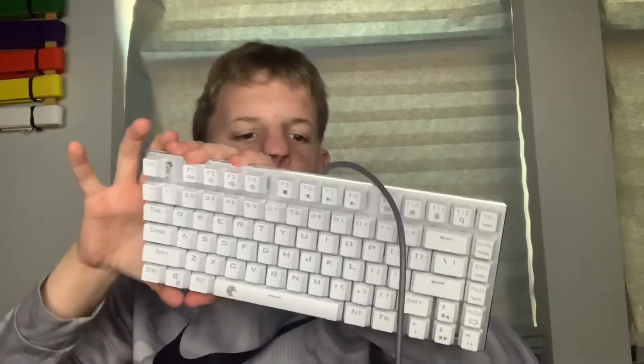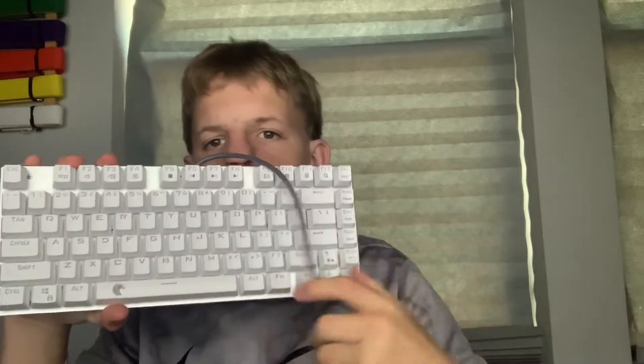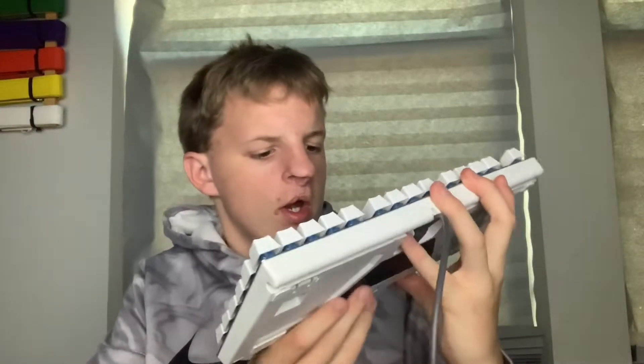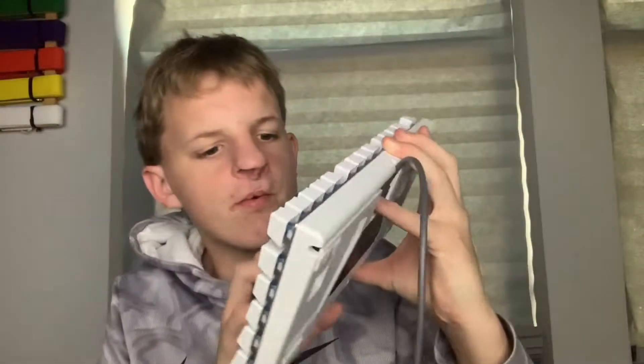Now we're here with the keyboard. It's called the EUSOU RGB mechanical keyboard. It has a very nice feel — just listen to it. It sounds really nice. I think Random uses this keyboard too — that's the yellow switches. It's a nice mechanical keyboard with RGB so it can light up.